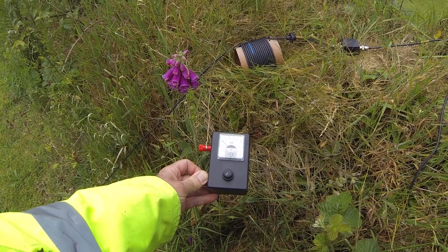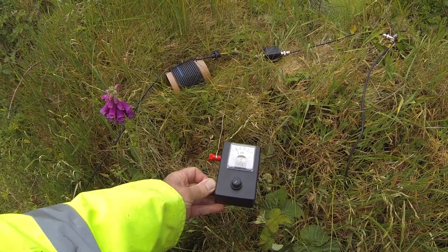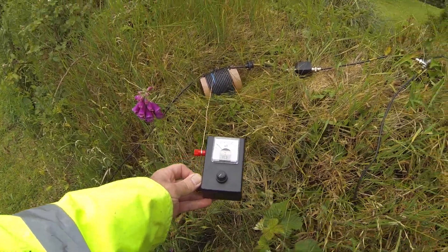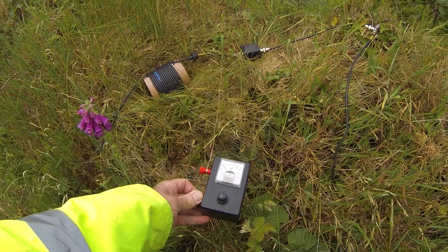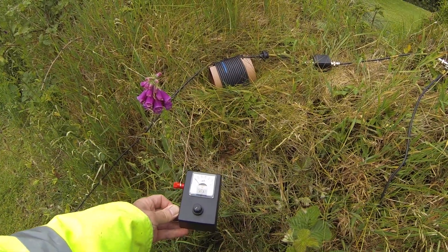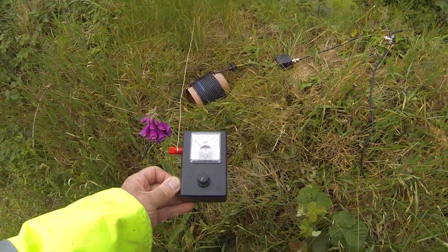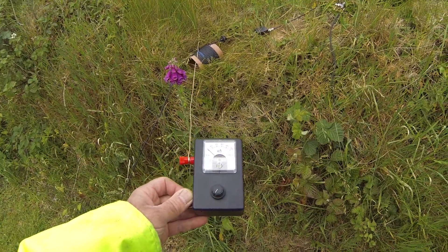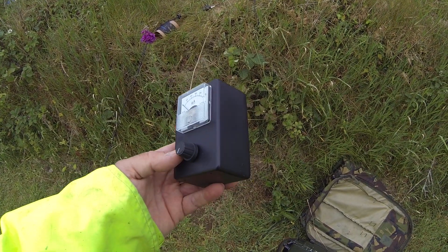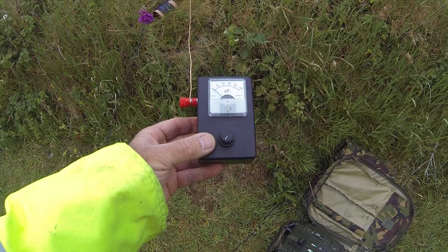What about the other side of my choke? Nothing - which is exactly what I want. The other side of the choke - nothing there. So there you go: the field strength meter measuring your signals either side of your RF choke. That's working then, isn't it? You should definitely make one yourself and get that in your shack. It's a nice little handy tool to have, especially if you're making aerials and generally mucking around. Bye for now.